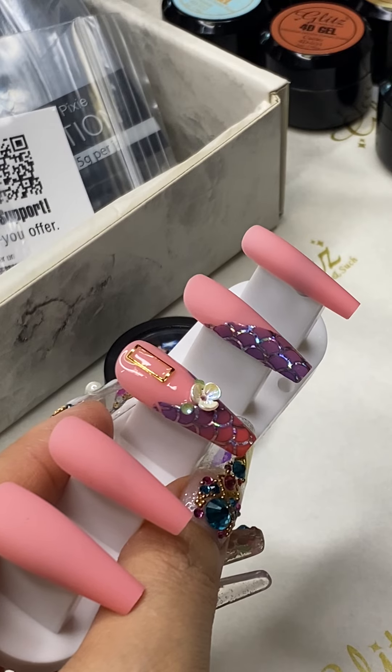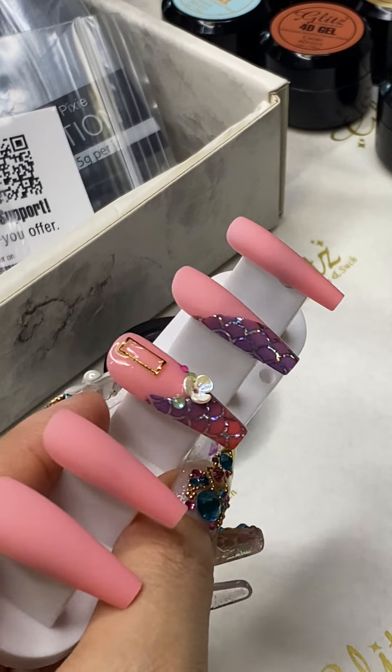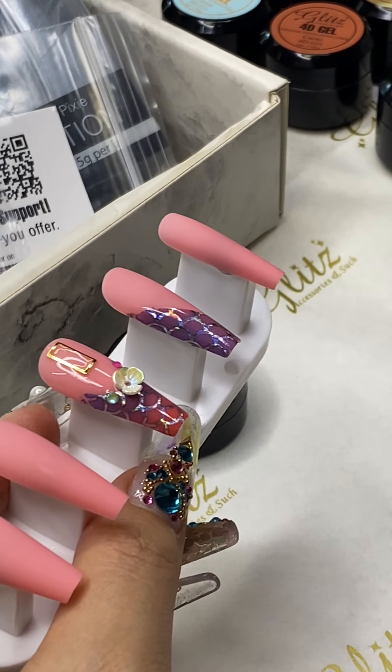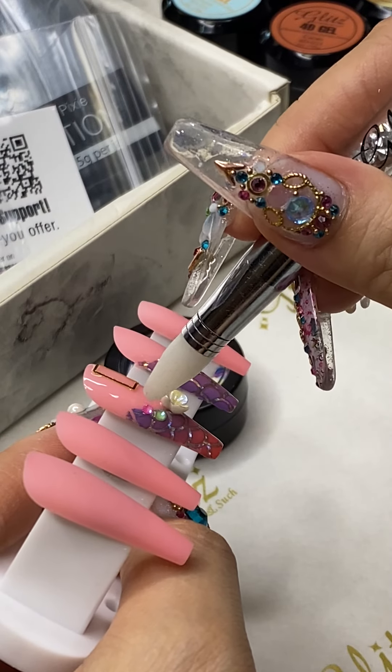Hey everyone, how are you? Thanks so much for tuning in. So Natalie, we apply the condensed glue gel first and then on top with no white top coat. Once you have the two layers you're ready to put on your crystals.